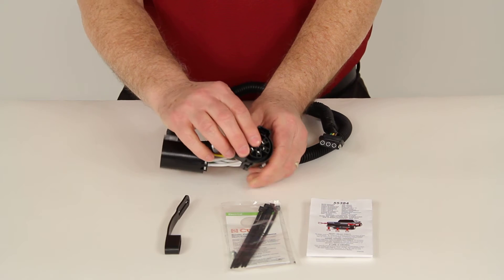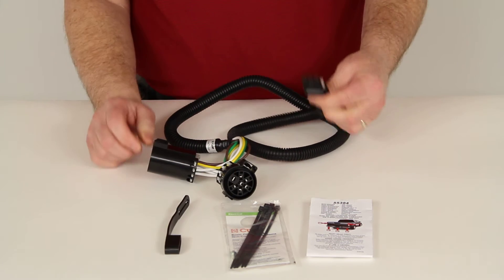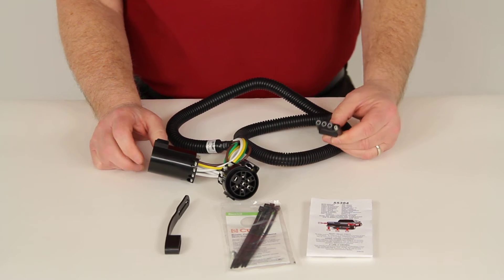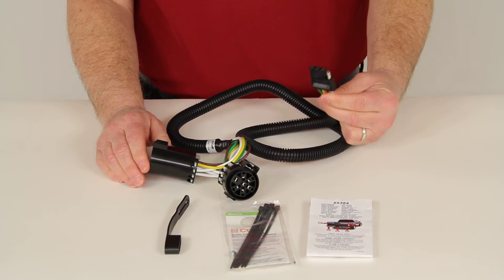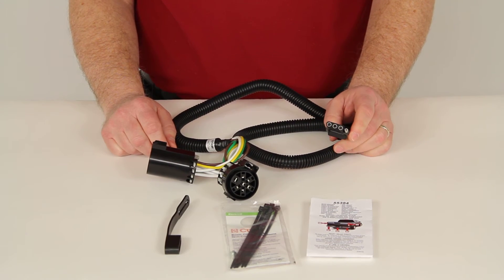Take the cap you removed and put it onto this connector since you won't have a 7-Way on the vehicle. This will still run to the back of your vehicle, giving you a 4-Way connected to the factory tow package. It connects quickly and easily with no cutting or splicing of wires.